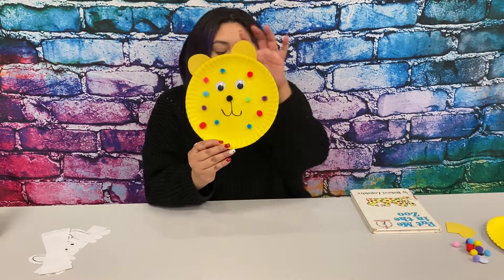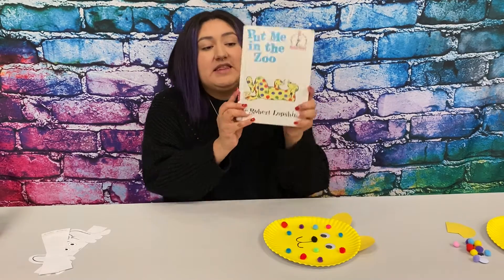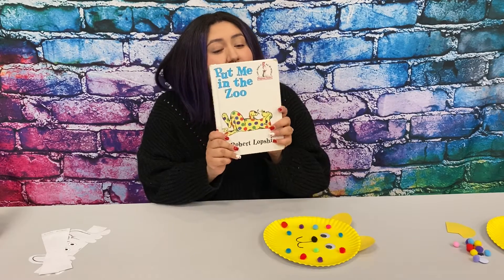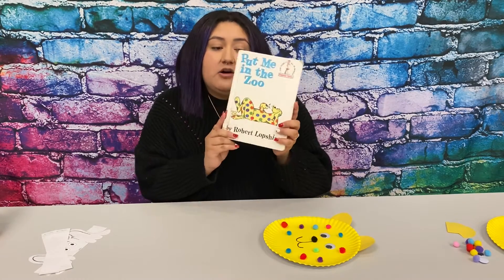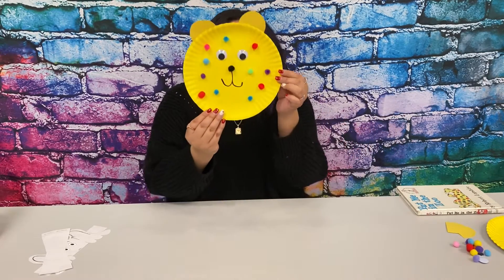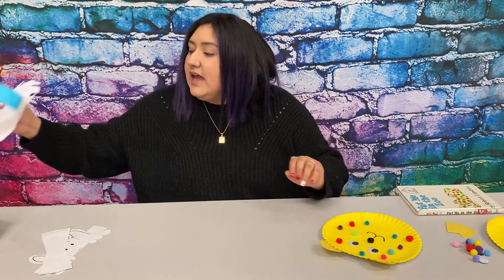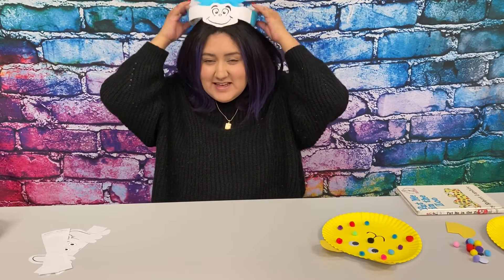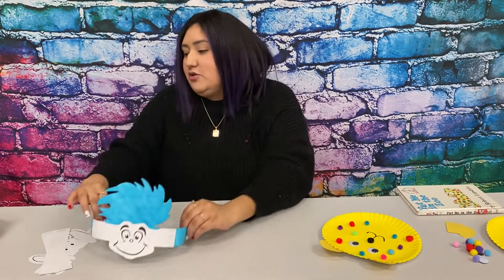Today we are going to make this character from Put Me in the Zoo. You guys can check this book out if you come to the library, or you can check them out and do curbside as well. So we are going to make this craft and we are going to do some headbands that are so cute.